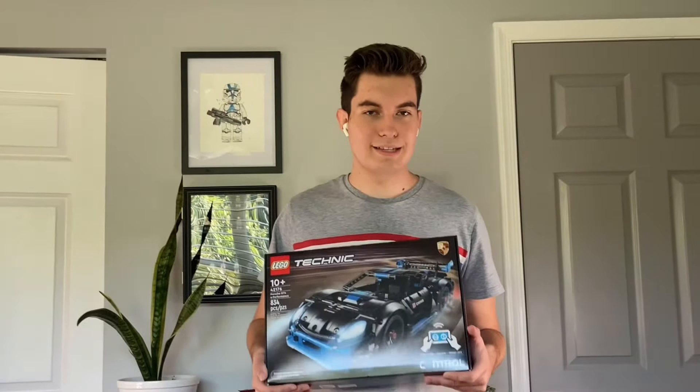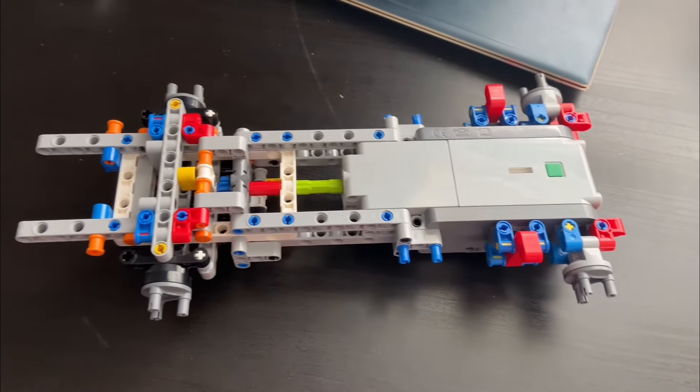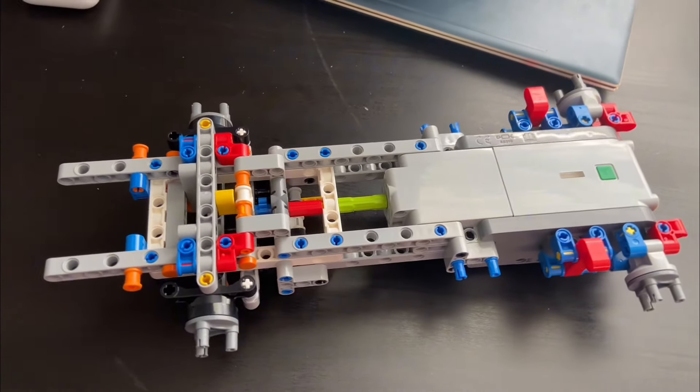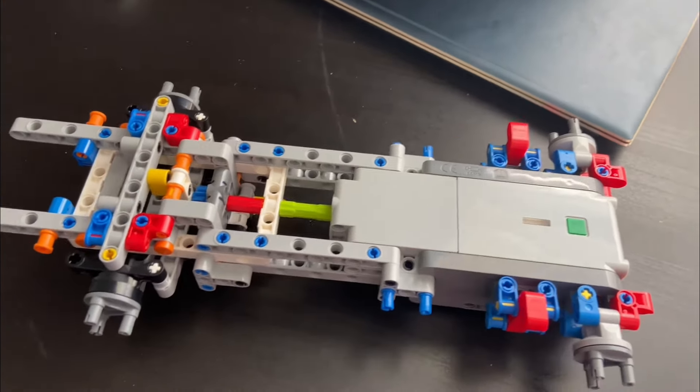Unfortunately, it's a Technic set. The good news is, I have control. I just finished the first bag. I'd like to know if any of you guys actually enjoy building Technic sets, because it took me like an hour to build one bag, and it hasn't been very enjoyable.